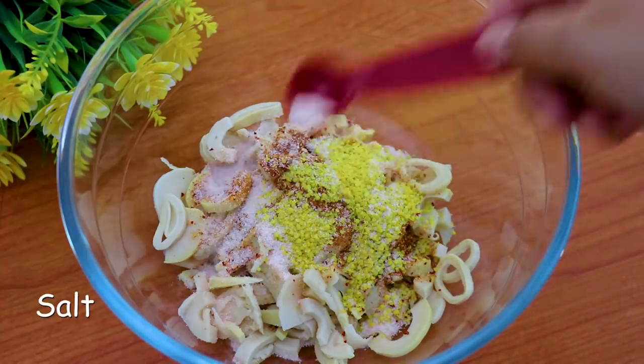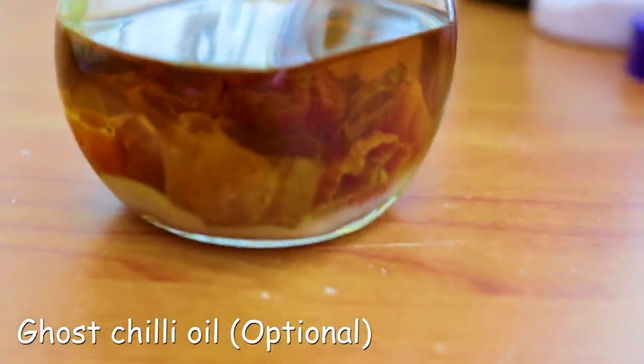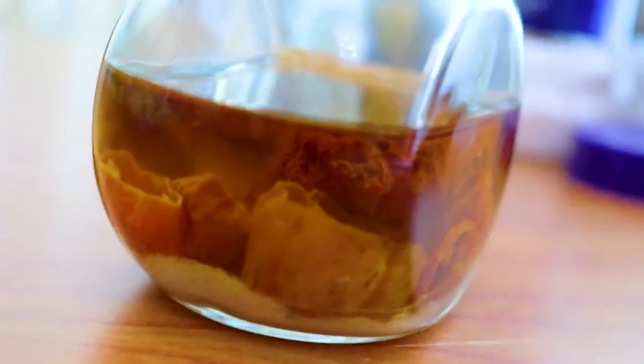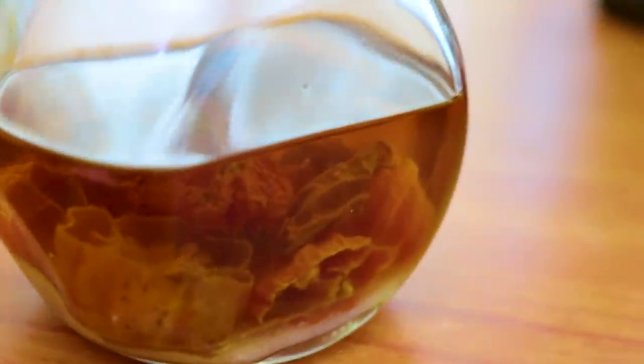Ok, this is in person. I'm going to add some of my secret ingredients. First, I'm going to add 2 ingredients — adding 1g to the recipe.